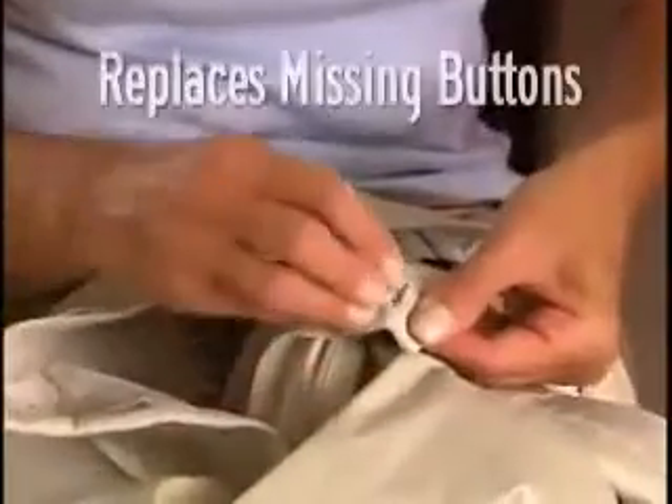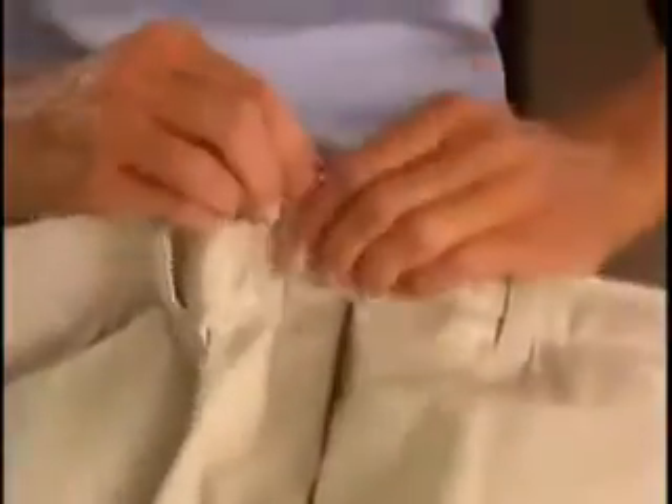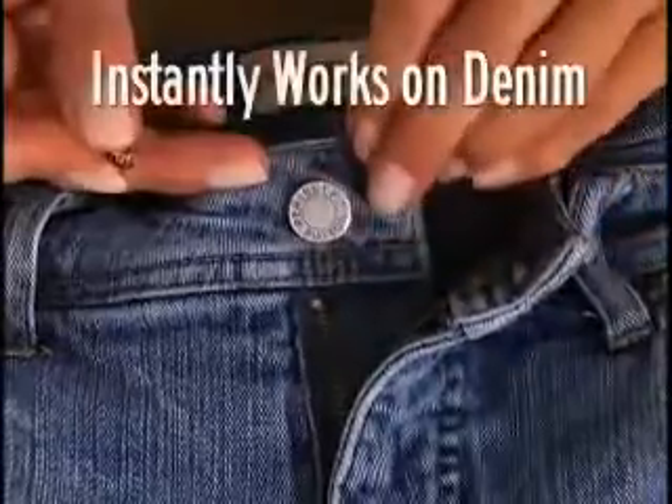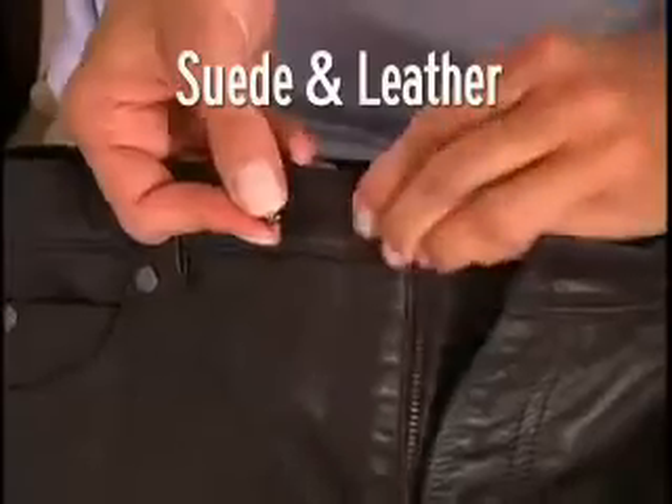Sewing on buttons is a pain, but Perfect Fit instantly replaces missing buttons. Keep extra Perfect Fits handy for an instant fix. Perfect Fit is so strong it instantly works on denim, corduroy, even suede and leather.